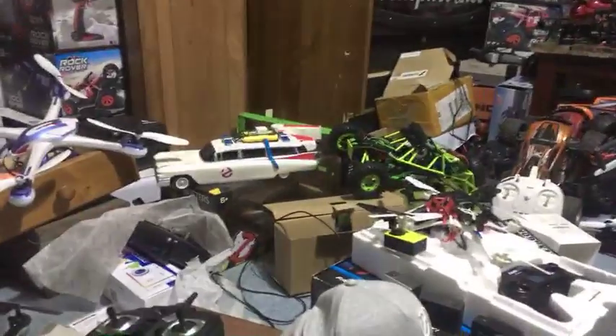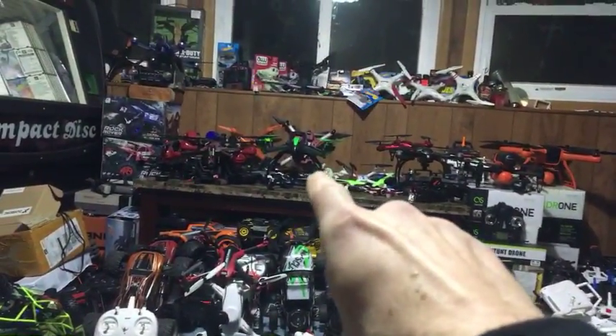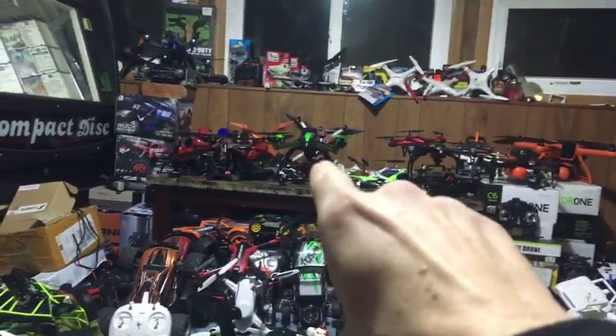The Traxxas Aton - they weren't sold in stores. You cannot go out and buy that. They were gas station Monster Energy promotions. You had to buy energy drinks to enter - this was when I used to drink energy drinks.